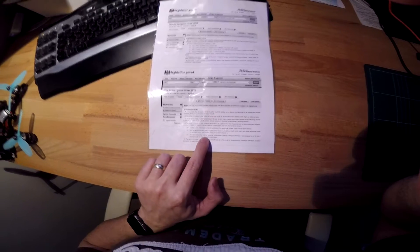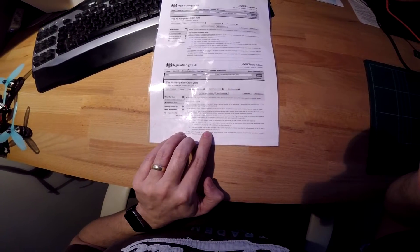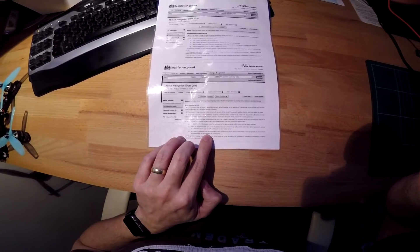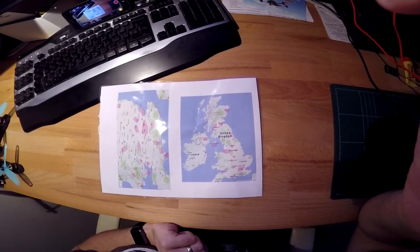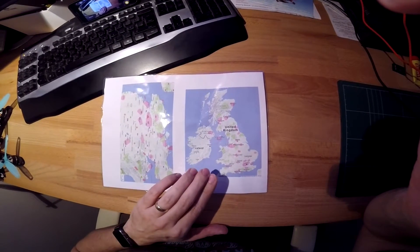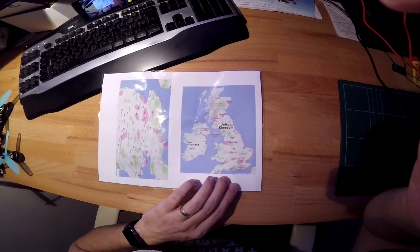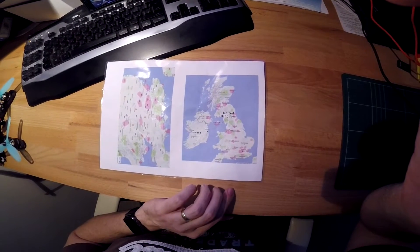The main one — the reason for the Vario being fitted — is you have a ceiling of 400 feet. So just to simplify things, I did this map of the UK. This shows — I'll do a link to where I got this information from — this shows the Class D airspace that you're not allowed in.